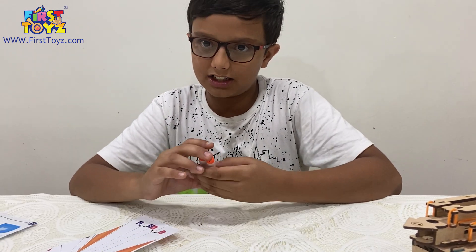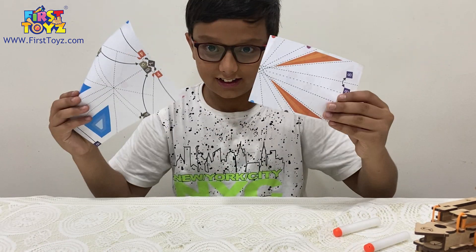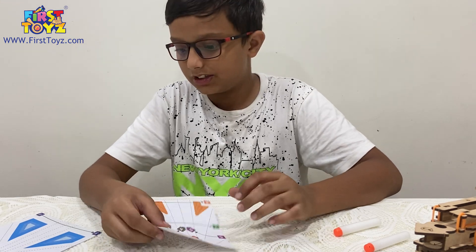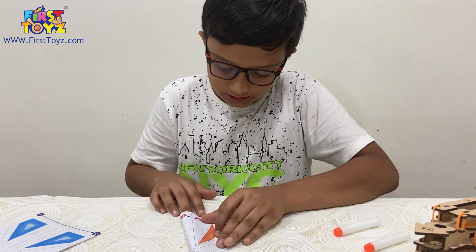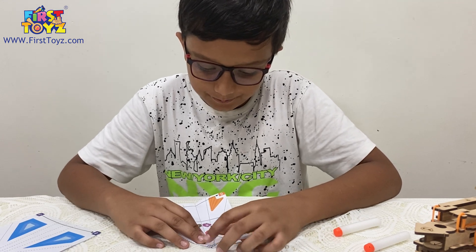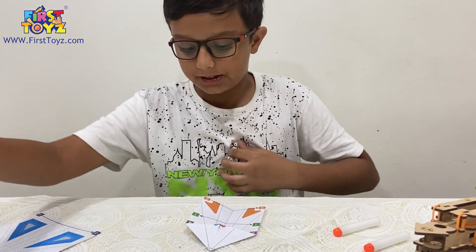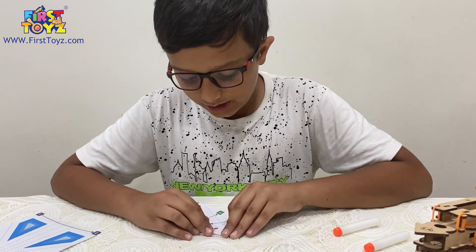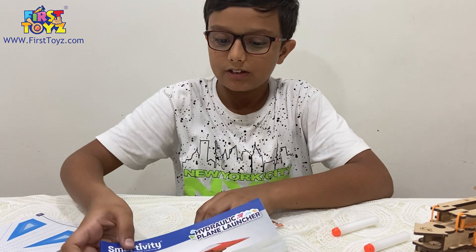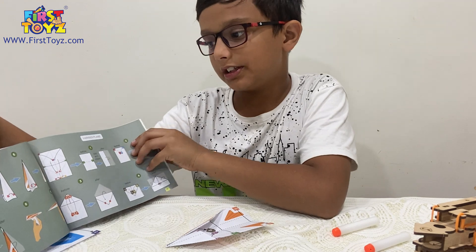When I checked the box, it says hydraulic plane launcher, but the planes still need to be folded. We're going to have to fold these into proper paper planes. It's actually very helpful — they tell you how to make the plane with instructions printed right on the sheets. This is called the dart plane. The instruction manual also has steps in case it's too confusing.